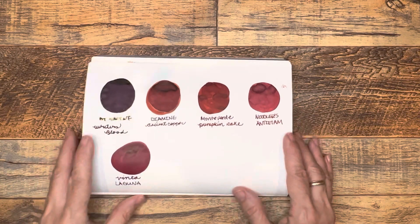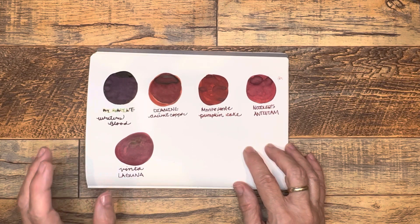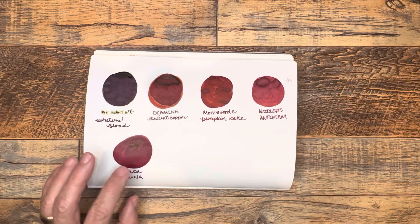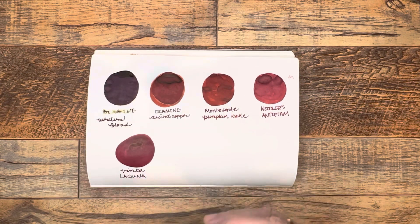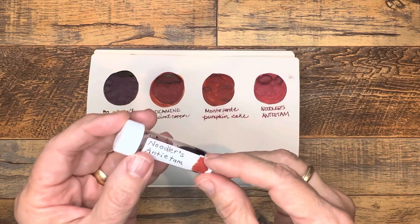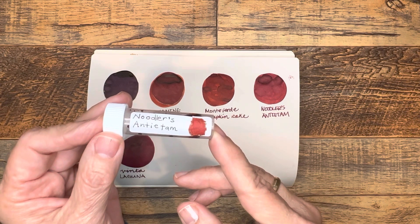Hi everybody, it's Gail from Gail's Bookish Things. I have been having fun comparing a few inks over the past day or two. My friend Marcy at Marcy Me sent me a few ink samples and one of them I was eager to try was Noodler's Antietam.